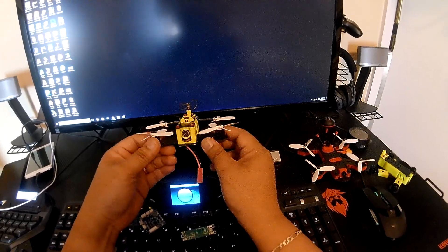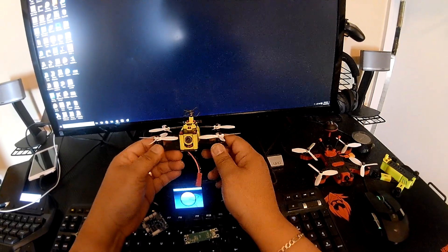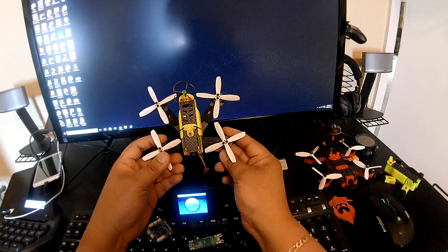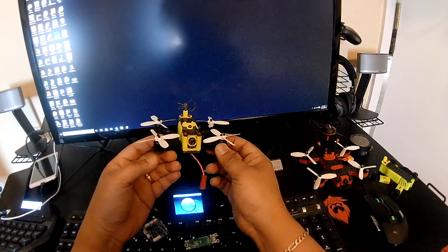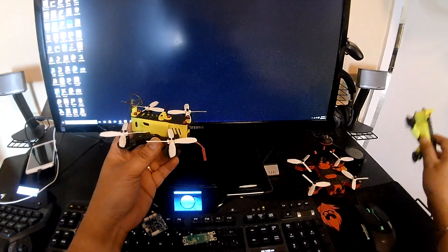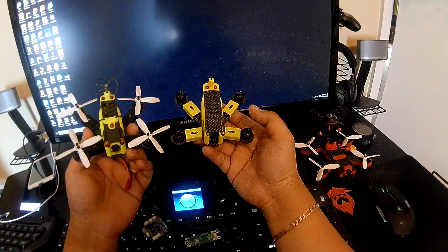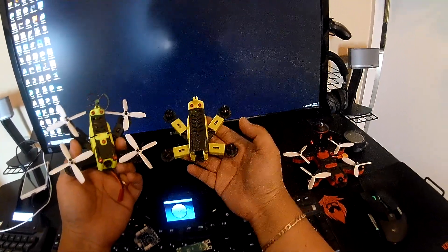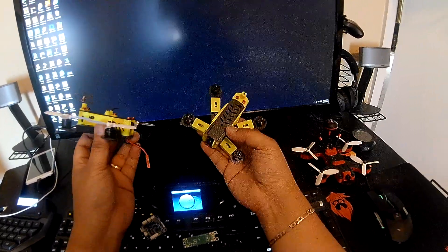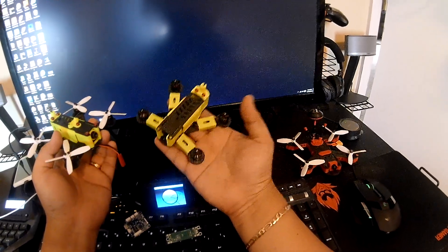These are old motors I had from my LKTR build — I removed all the parts and transferred them here. I'm also building a more powerful version using 1105 motors running at 6500KV, versus 4000KV on this one. This is a sparse configuration.